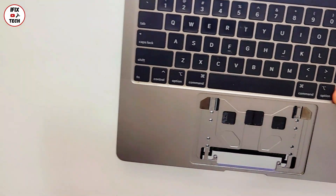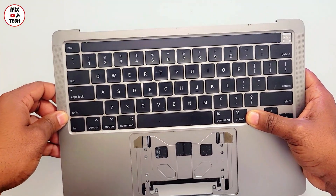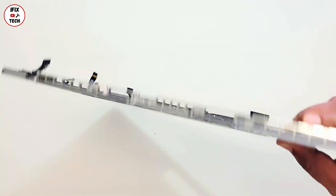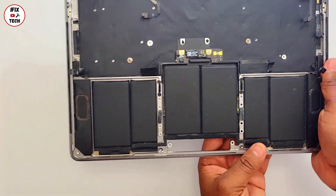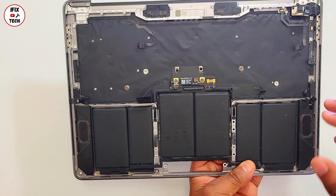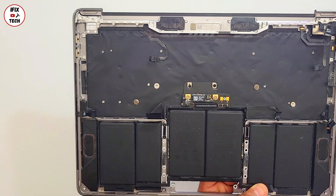Welcome back to iFixTech. In this video we are demonstrating how hard or how easy it is to replace the battery on a MacBook. What you're seeing right now is a top case that I got directly from Apple. If you want to change only the battery, Apple will change the whole top case — it comes with the battery, the speaker, the keyboard, and as you can see it has so many components.